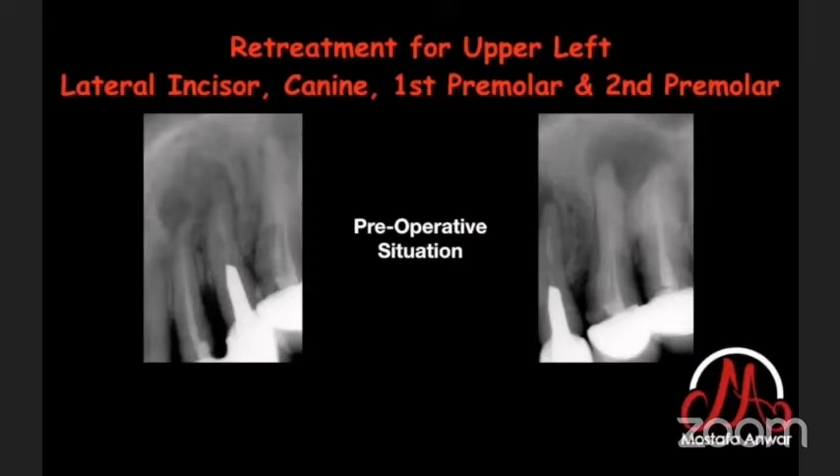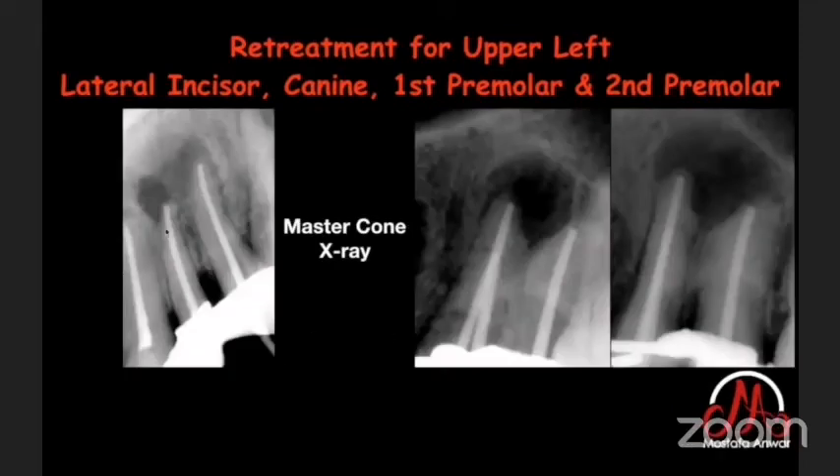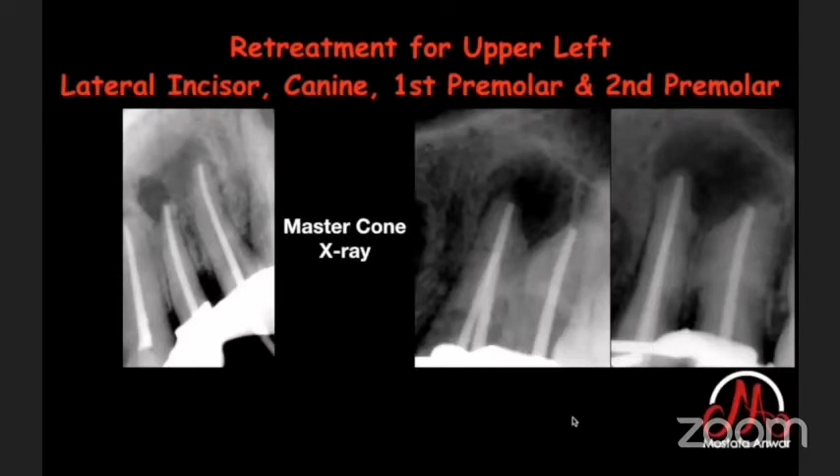That was a series of retreatments for an upper lateral incisor, upper canine, upper first premolar, and upper second premolar. I removed the posts using ultrasonics and then a needle holder in counter-clockwise motion. After removing all gutta-percha from inside the root canals, I took the master cone X-ray and finished obturation with post insertion and the restorative part.